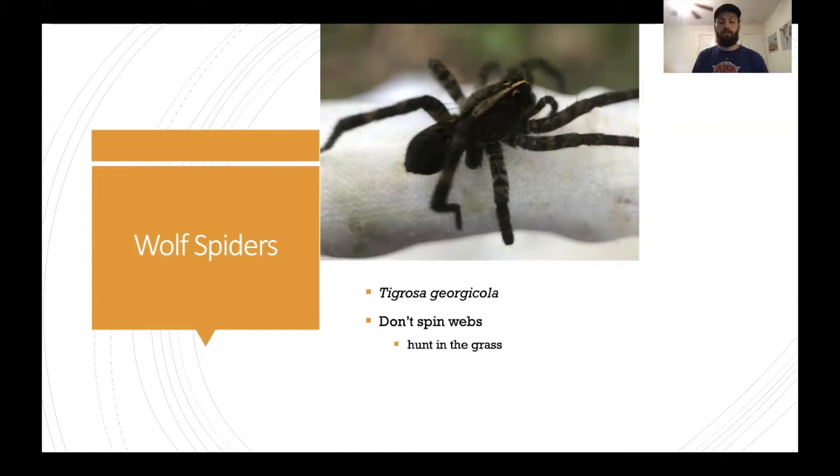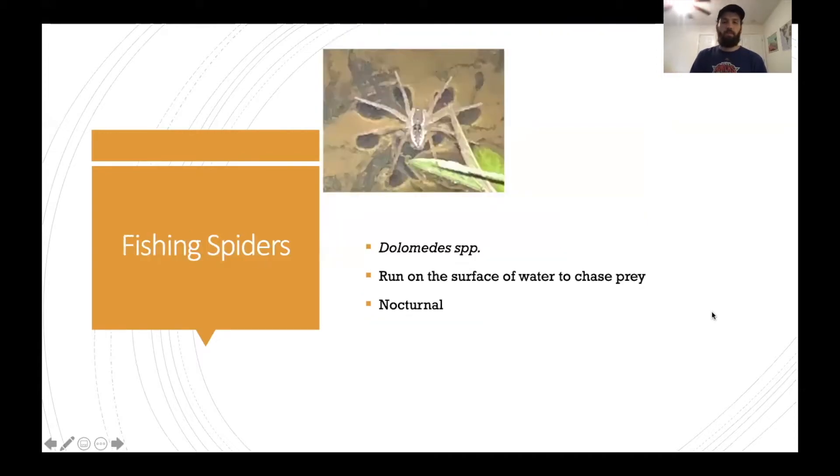Now we have a wolf spider — the scientific name is Tigrosa georgicola. These guys are interesting because they don't actually spin webs like most spiders do. Rather, they hunt in the grass — hence the name wolf spider — because they are a pretty powerful predator, even in a grassy environment.